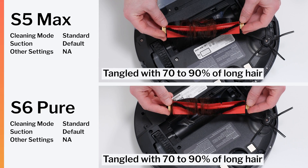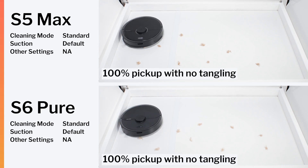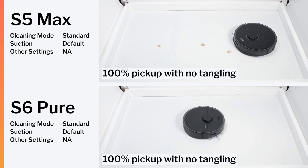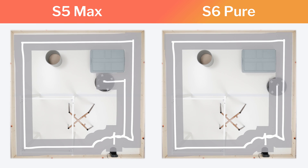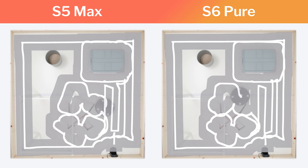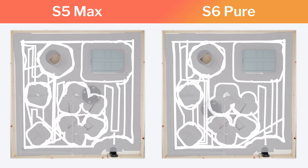In our human hair pickup testing, their brush rolls both tangled with hair to the same extent. And in our pet hair pickup testing, both robots didn't have any issues at all. In our navigation testing, they again both performed equally well, navigating just as well as we would expect a LiDAR robot to navigate in these tests.